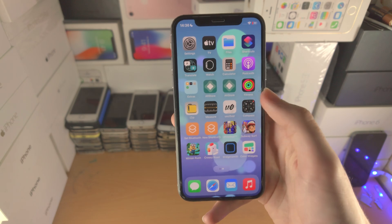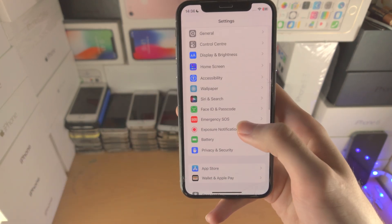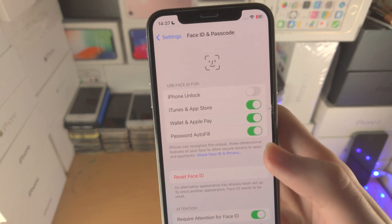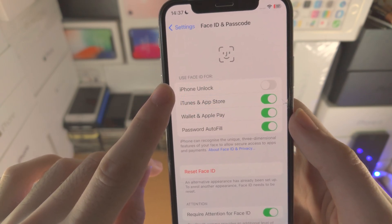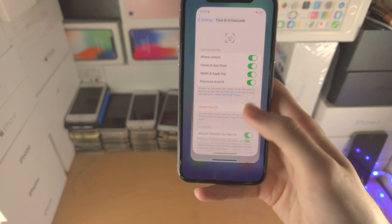So what we need to do is open up the Settings app. From here we need to find where it says Face ID and Passcode, tap on this one and enter in your passcode. The problem is — I didn't see this and I feel so dumb, you're probably going to feel dumb with me — it says 'Use Face ID for iPhone Unlock' and this toggle is off. So just tap to toggle it on.